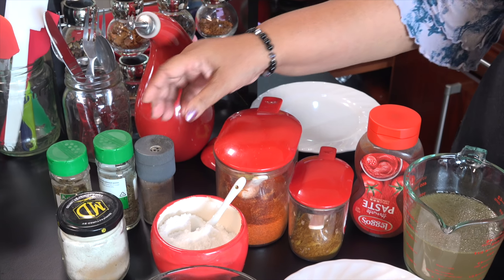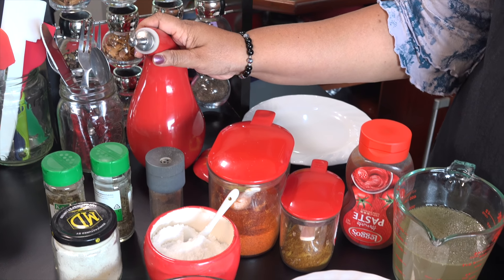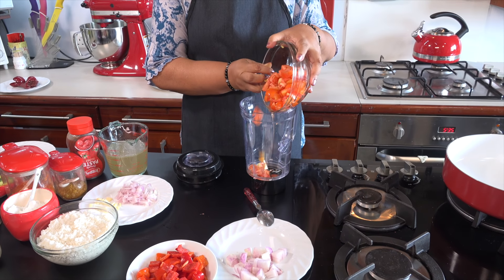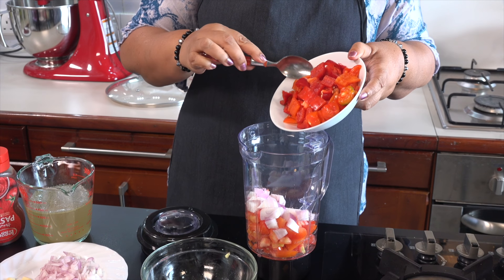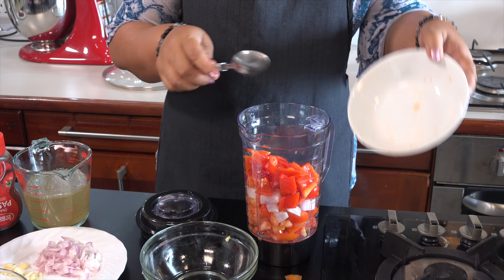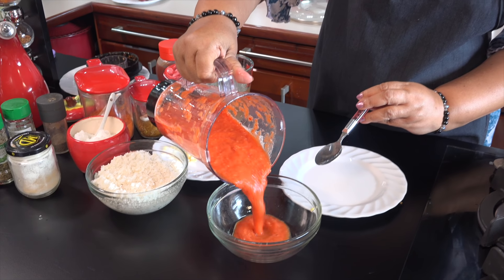We are going to add the spices: garam masala, oregano, thyme, garlic powder, lentils. We will add some ginger in the bowl. Add a little bit of pepper and add the fresh pepper in the bowl.